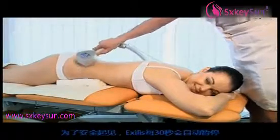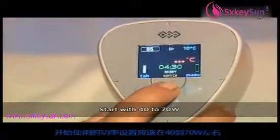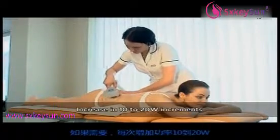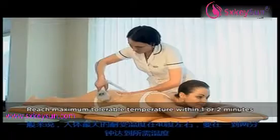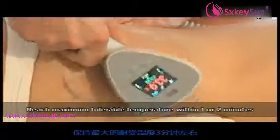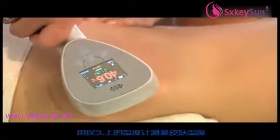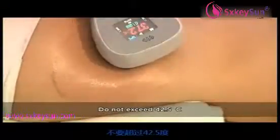For safety reasons, the Exilis will pause every 30 seconds. Restart the therapy by pressing the applicator button and continue the restarts until the session is finished. The initial level of energy should be around 40 to 70 watts. If required, increase the power in increments of 10 to 20 watts. A maximum tolerable temperature, usually at or above 40 degrees Celsius, should be reached within one or two minutes. Maintain the maximum tolerable temperature for about three minutes. Use the built-in thermometer to check the temperature. Do not exceed 42.5 degrees Celsius.